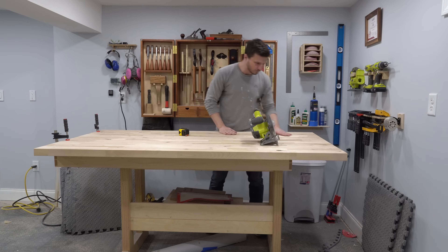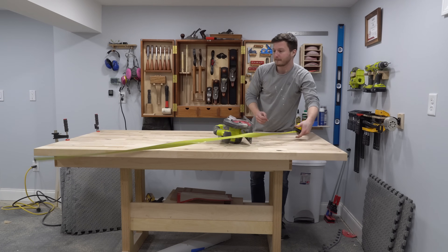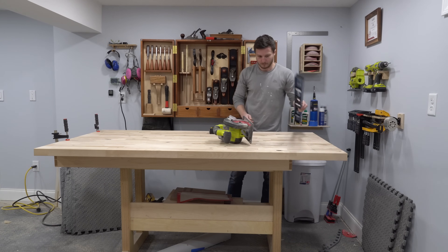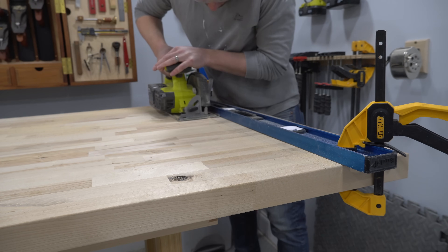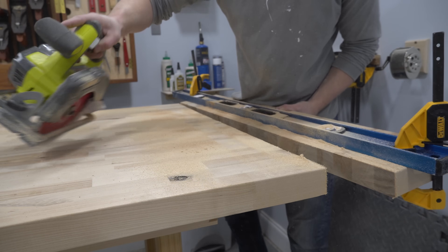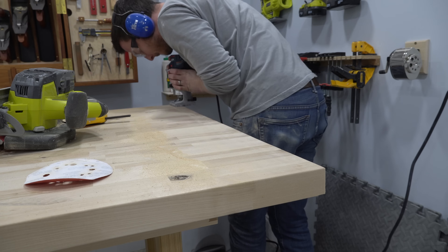At this point I was still waiting for the wood filler to dry before I could paint the island, so I went to work on the countertop. This is a one and three-quarter inch thick Baltic birch butcher block countertop that I purchased from a big box store. It comes in a 72 by 39 inch slab, and my design calls for the length to be closer to 65 inches, so I chopped off the end with a circular saw and a straight edge, then rounded over the rough corners with a router.